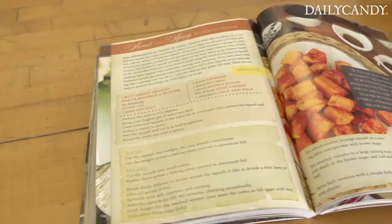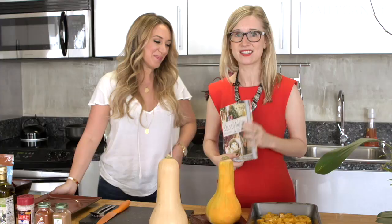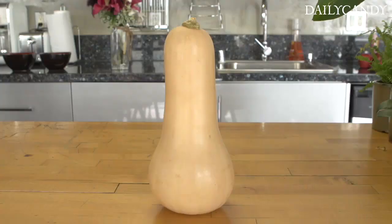Hey guys, I'm here with Haley Duff. Really? This is awesome. We're looking at her awesome new cookbook, The Real Girl's Kitchen. Yes, this is beautiful. Thank you. I love seeing it in your hands, it makes me so happy. It's a great cookbook, you guys. And we are going to make a butternut squash recipe from it.